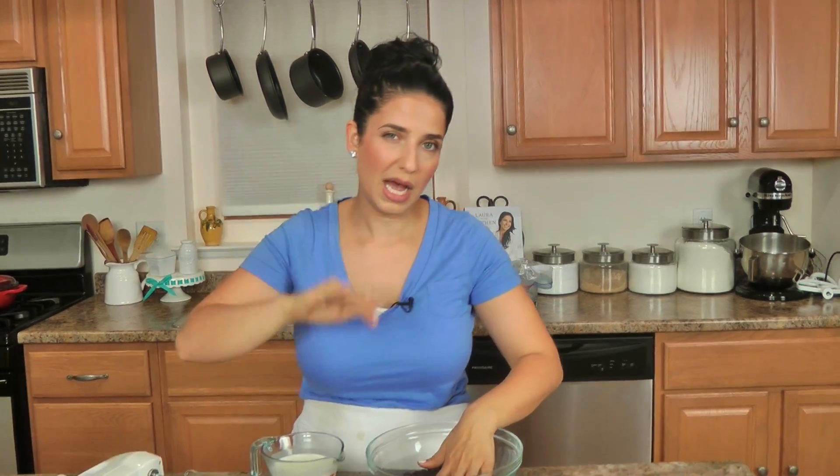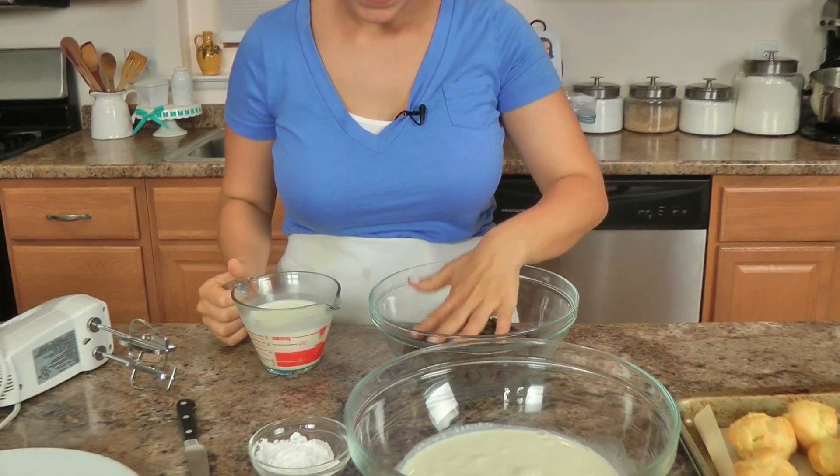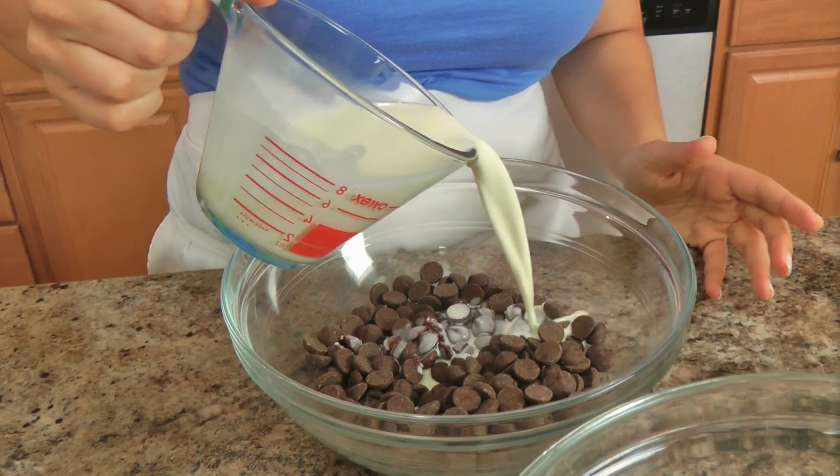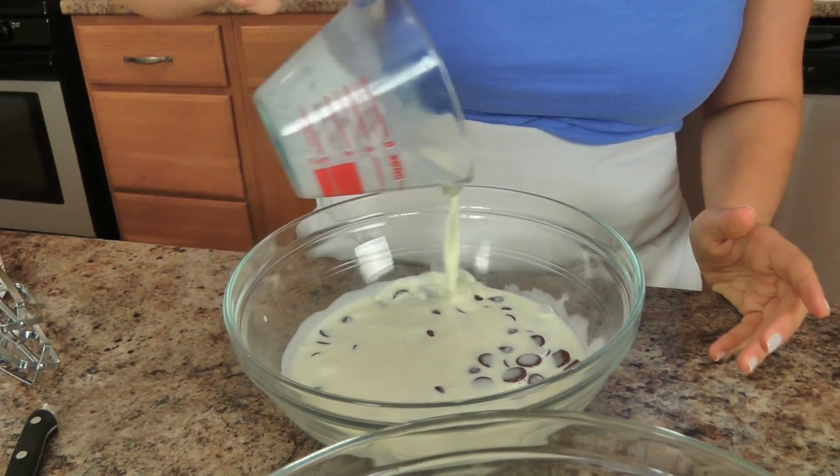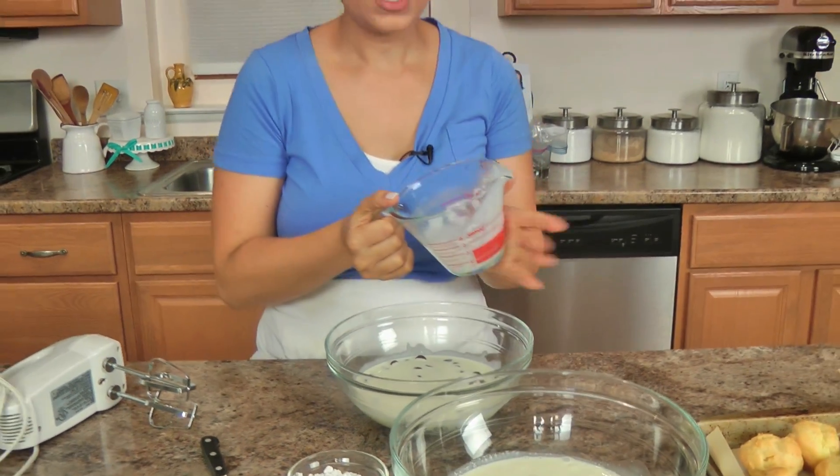To make the filling and the topping is really easy — we're going to start with the topping first. What I have here is some bittersweet chocolate chips and some heavy cream that I warmed up in the microwave. You want your heavy cream to be really nice and hot for this, otherwise it will not melt the chocolate chips. You can do this with semi-sweet or even milk chocolate if you want to, but traditionally you have to do it with bittersweet chocolate because that's just what I'm used to.